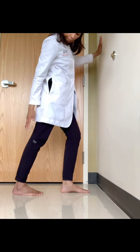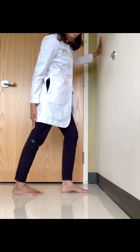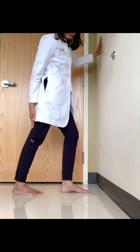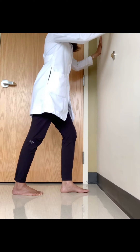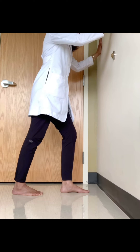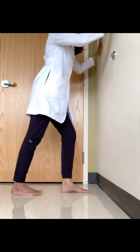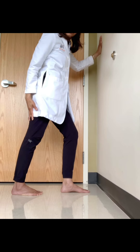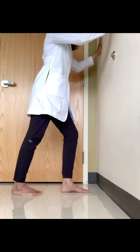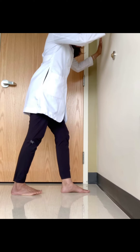The gastrocnemius muscle attaches at the distal femur — the distal thigh. So it is really important that you position the right leg and right knee appropriately in order to stretch and isolate the gastrocnemius. There are two rules important for stretching it: the first is that the front knee is always bent and the back knee is always locked straight. By keeping it straight, it keeps the gastrocnemius muscle taut and stretched. The second rule is that the toes are pointing toward the opposite heel.